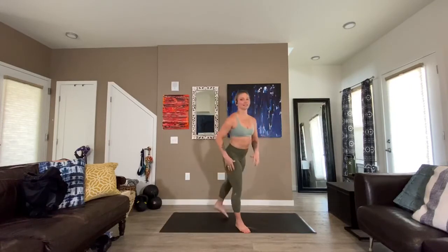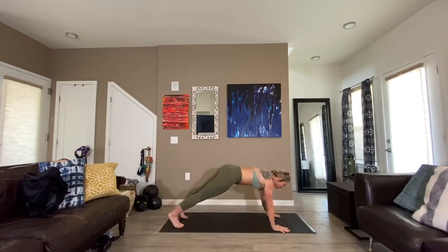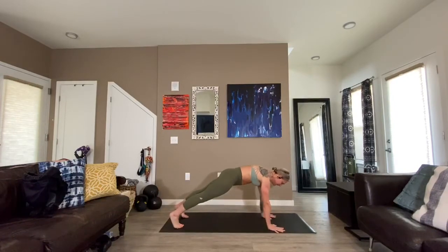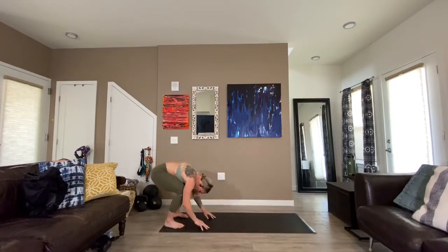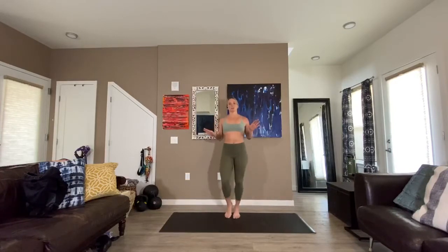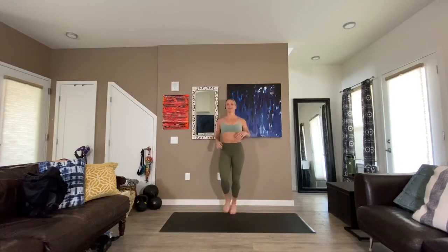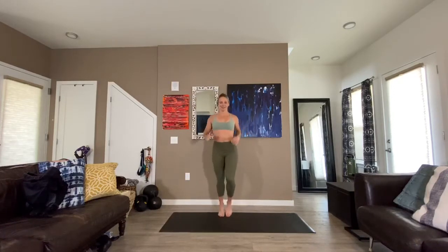Start at the end of your mat, reach way up, forward fold down, walk out to a plank position — 20 shoulder taps. Walk the hands back toward your feet, bending your knees if you need to, roll up, and we jog in place for round two, about 30 seconds. As we age, we probably need more warm-up time — including myself.